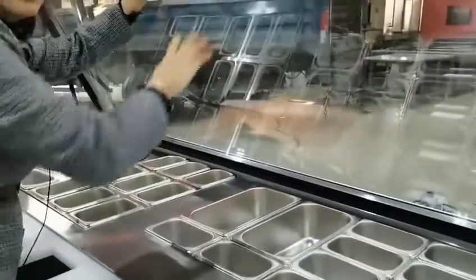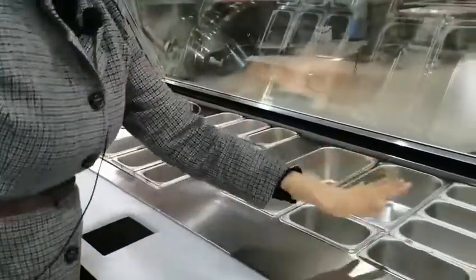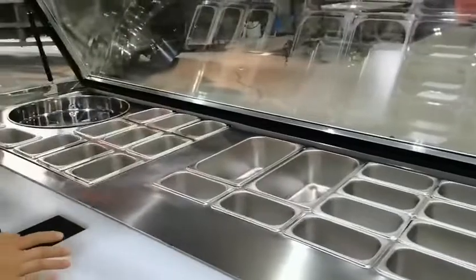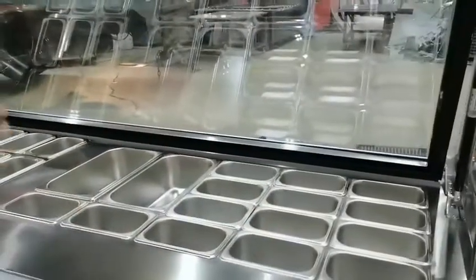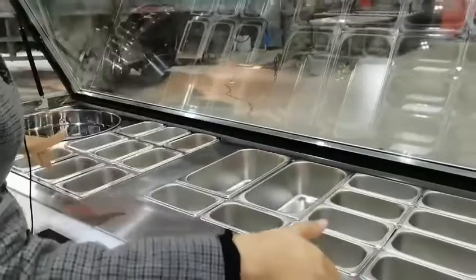Here we see the GN pans for the containers. This part is hot for hot food display, and this part is cold, so we have two kinds of food — hot and cold.